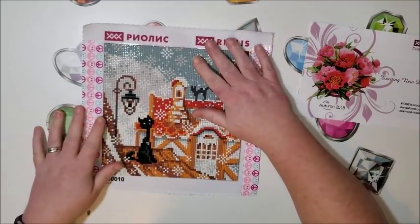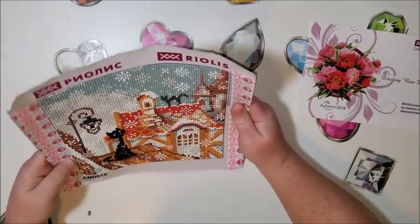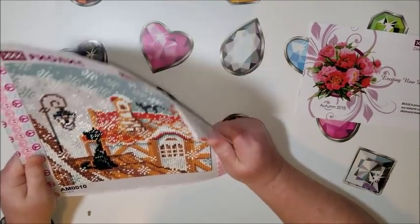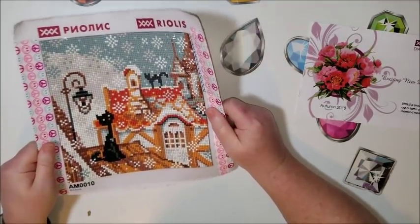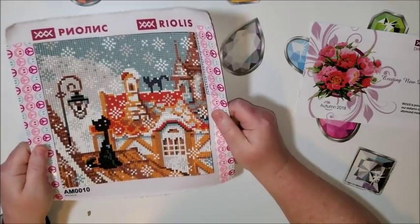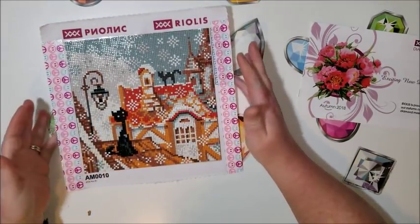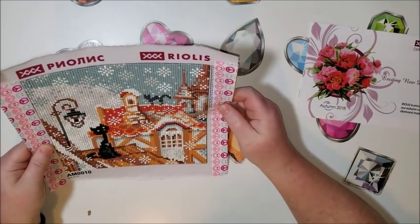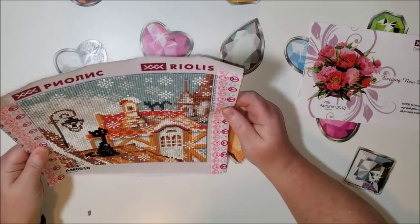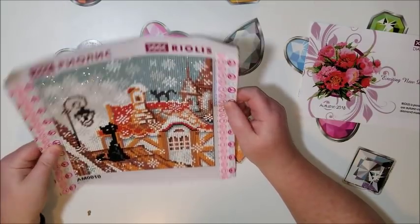So let's go over some things about this. I'm going to show you a side-by-side of the photo I pulled off Amazon — it's a completed painting photo — and I'll put a photo of mine right next to theirs.